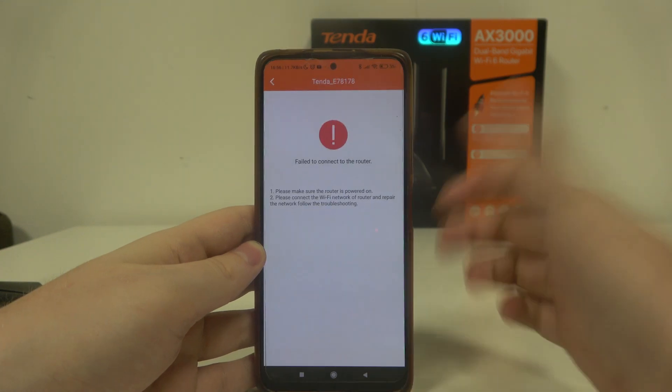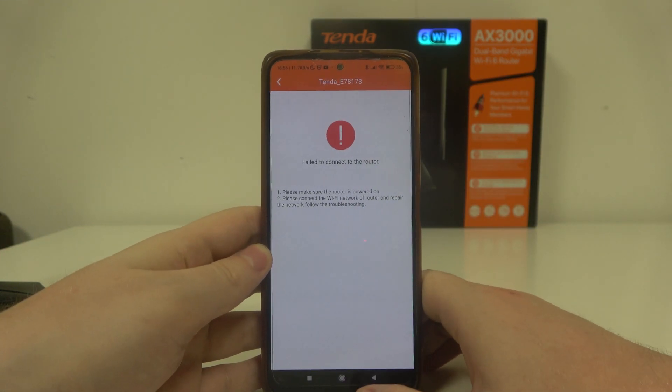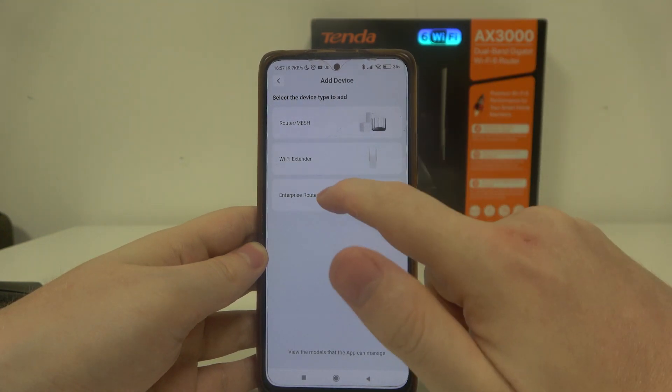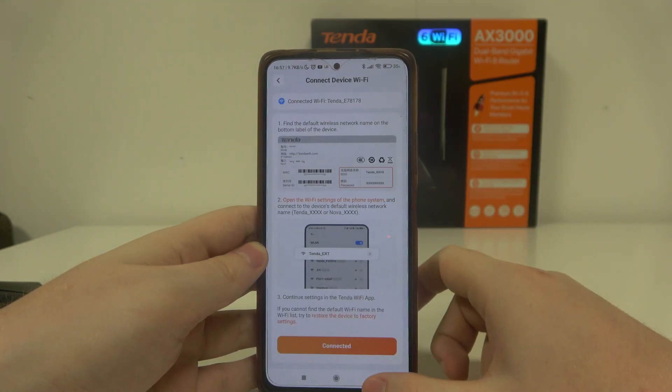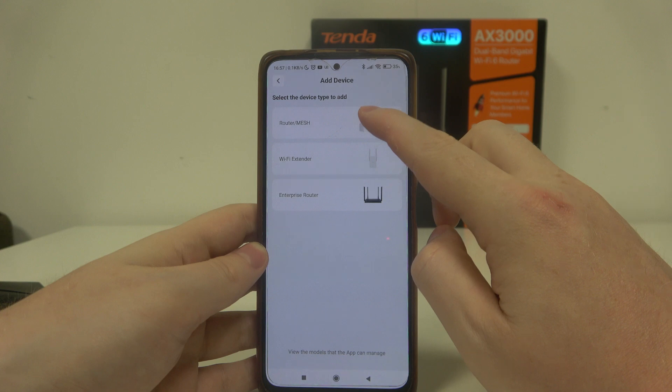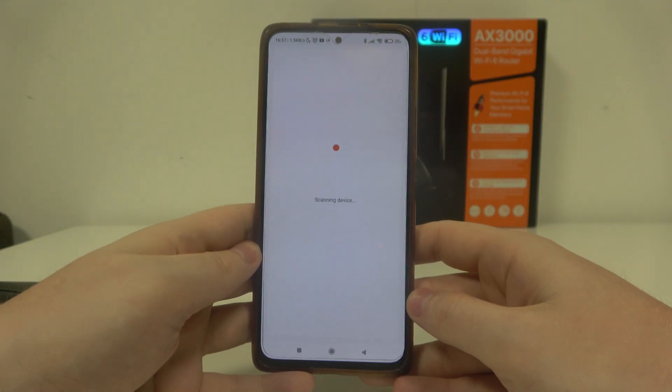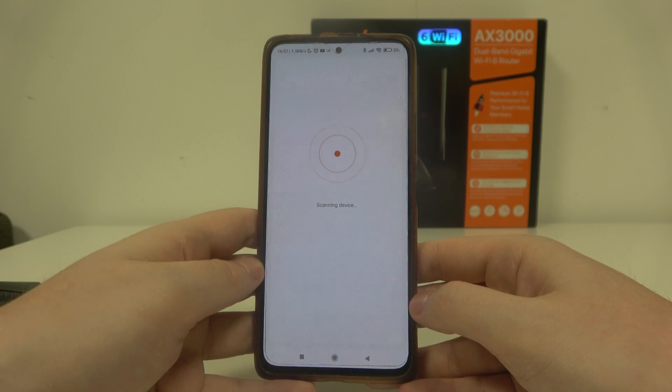There has been a problem, but I think when we go back our router should be connected. If not, we need to retry this process. It's really annoying, but it is what it is with router configurations.